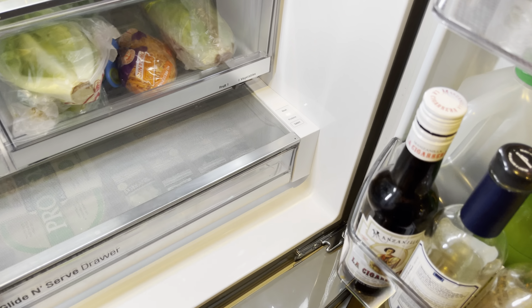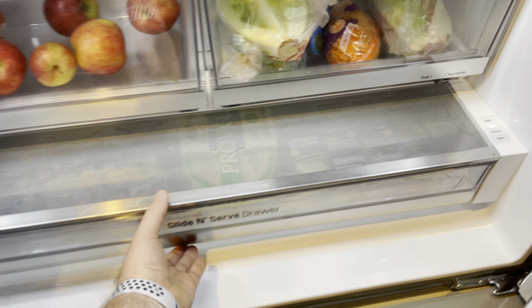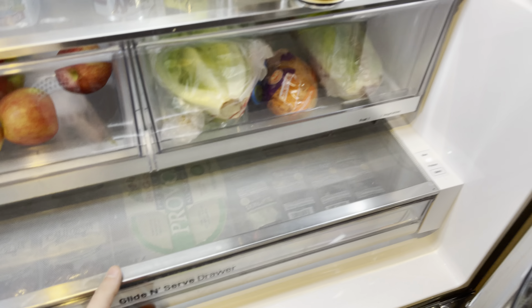I wish there was a way it could be split, because I hate having to open both of these doors to pull this drawer out — that's kind of annoying to me.